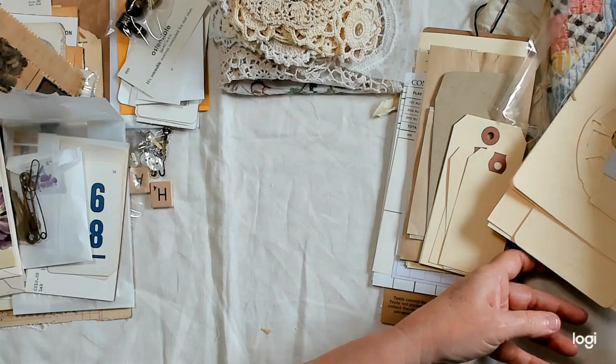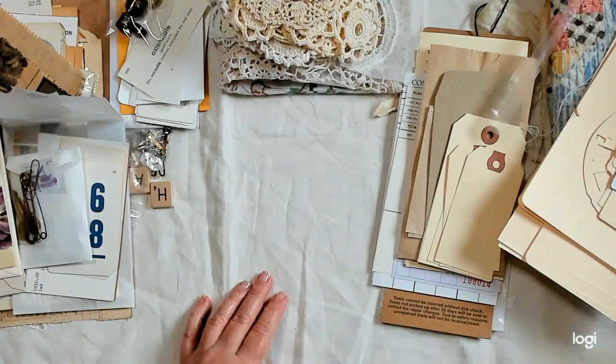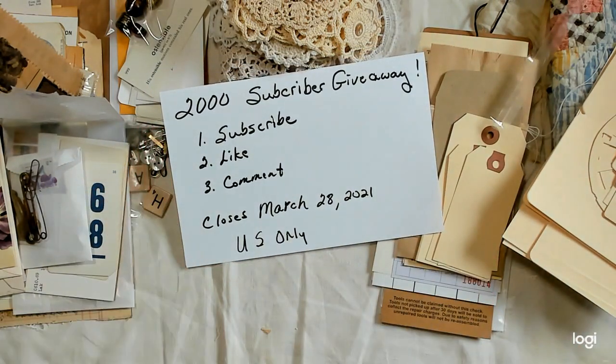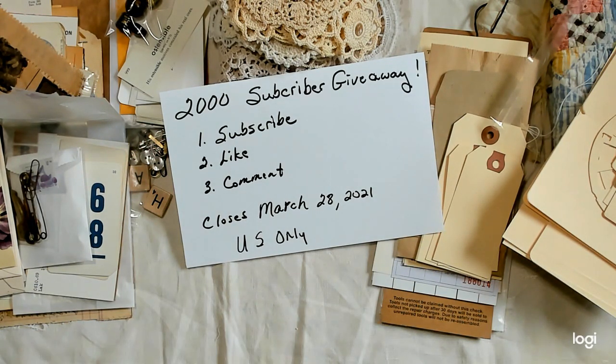That is it — that is the prize. So again, if you hung around and you're still here, thank you very much. I will be back on March 28th to do the drawing. Good luck everybody. Stay safe and I'll talk to you later. Bye for now.